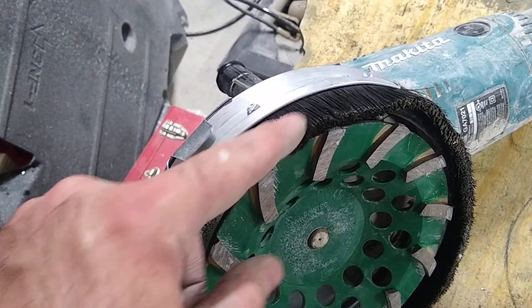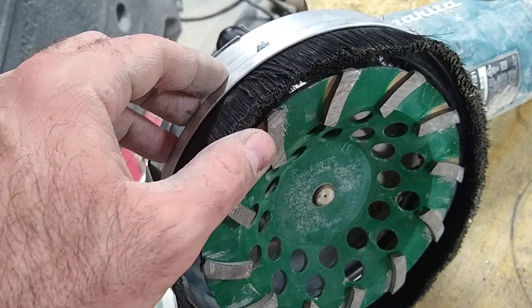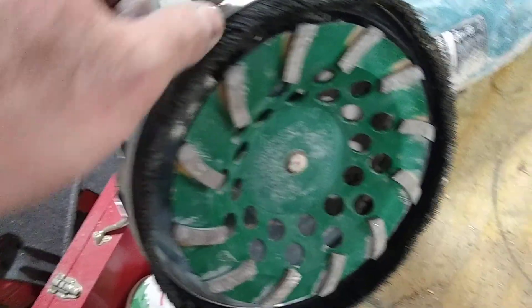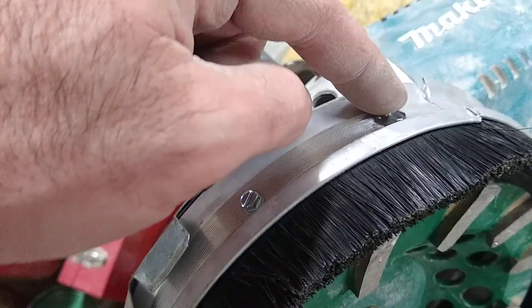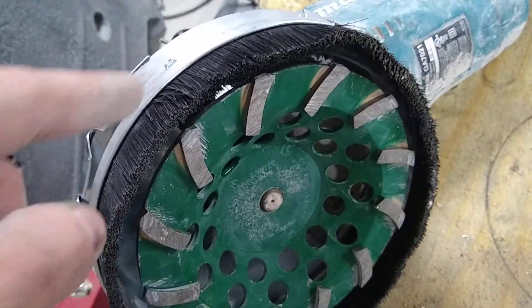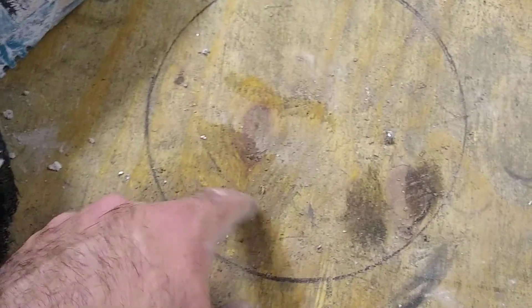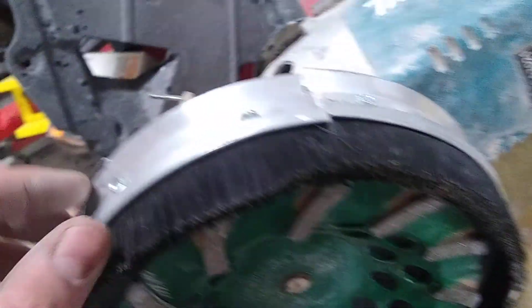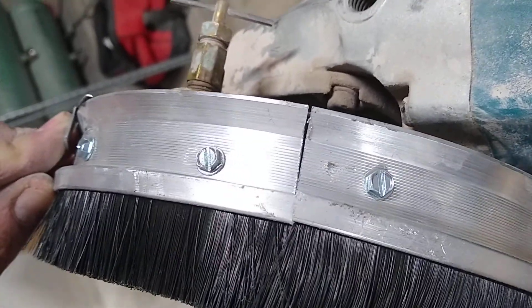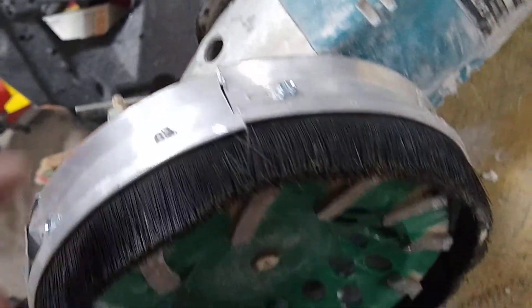I got some bristle door sweep from Home Depot and screwed it on at the end. Then I took the wheel cover off and used it to roll it on the floor, traced the wheel cover right here, and was able to get it almost perfect. That's plenty good enough for this application — got a couple screws in.